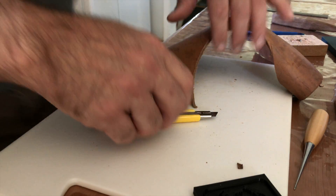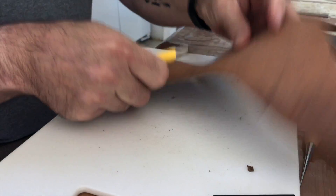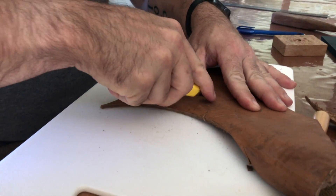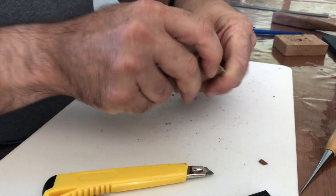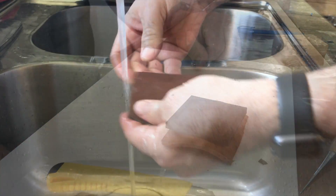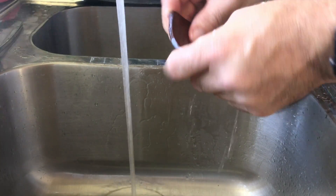Next I chose a piece of 11 ounce veg tan leather. I wanted to choose a piece of leather that was aged — I didn't want something that looked brand new, I wanted to make it look a little bit lived in. Then all I did was trim it to size slightly bigger than the stamp. Next I washed the leather and soaked it in warm water to soften it. Having it pliable makes the stamp work so much more easily.